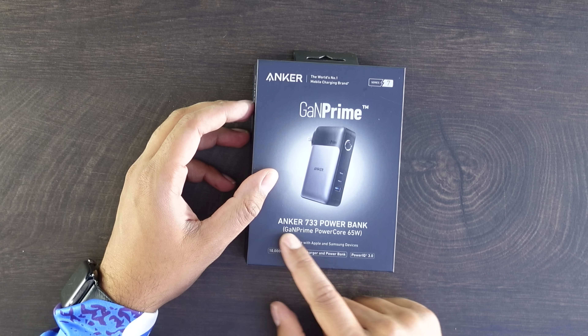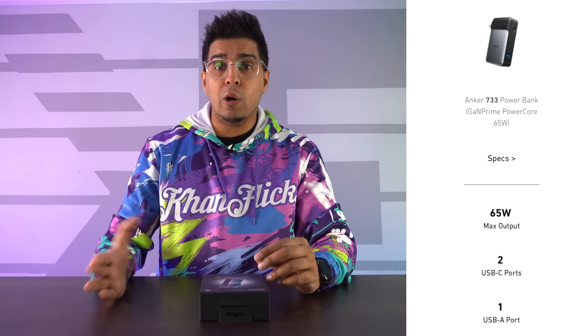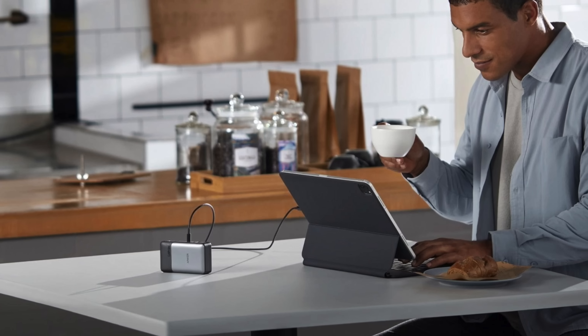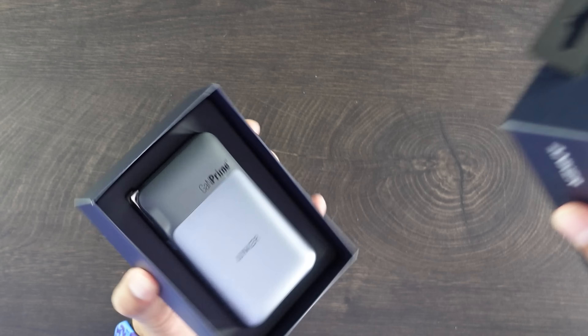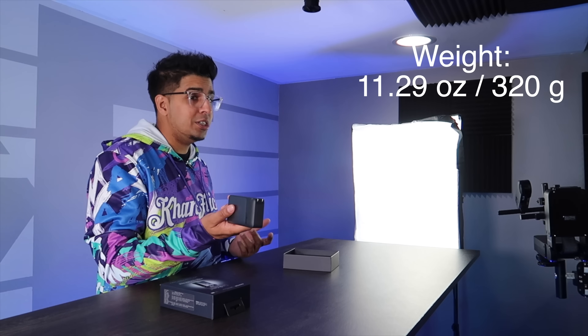So up next we're looking at the Anker 733 — this here is the power bank. It's a 65-watt power bank that you can use on the fly, designed for charging both your phone or your laptop whenever you need to. It's got a little bit of weight to it, but again being a power station, that does make sense.